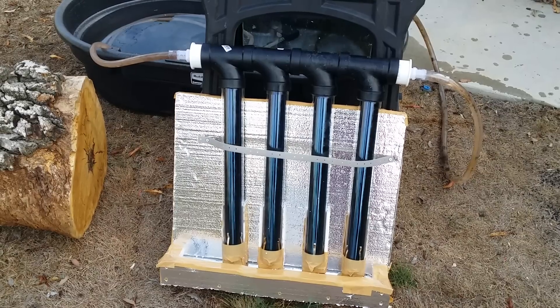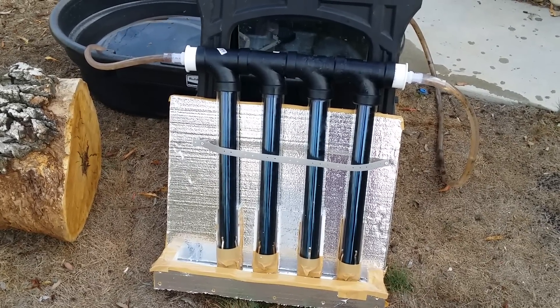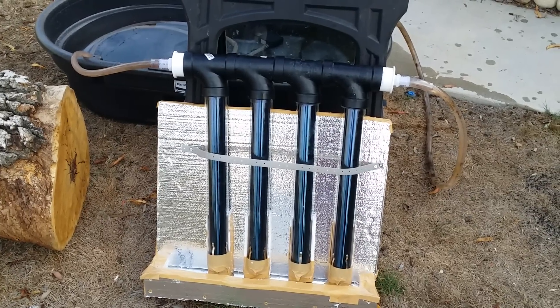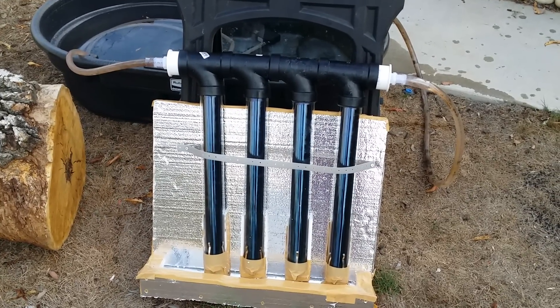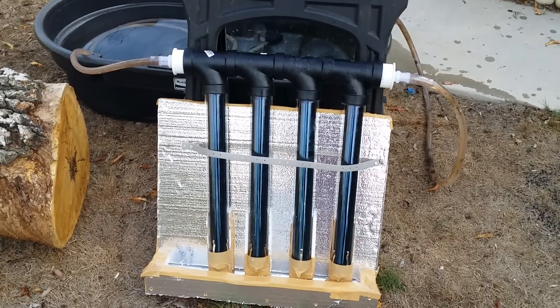Right now we are hanging out in the Information Age with some modern technology. These are solar evacuated tubes, or solar vacuum tubes, and what you're looking at here is a solar hot water heater prototype.